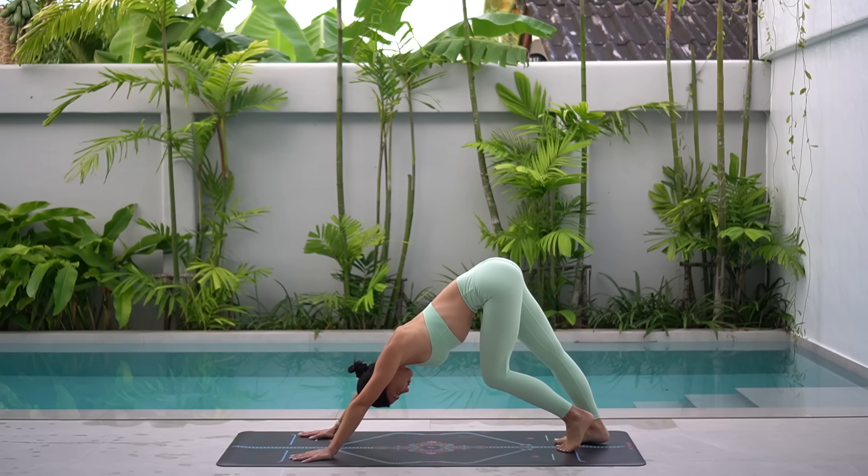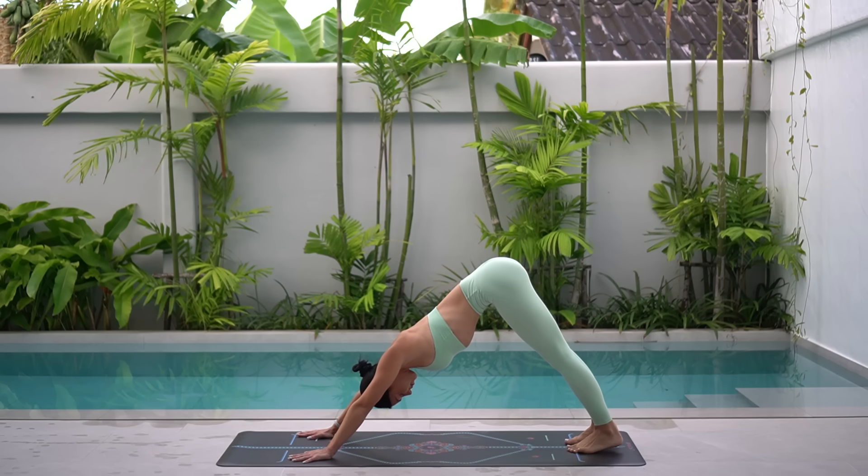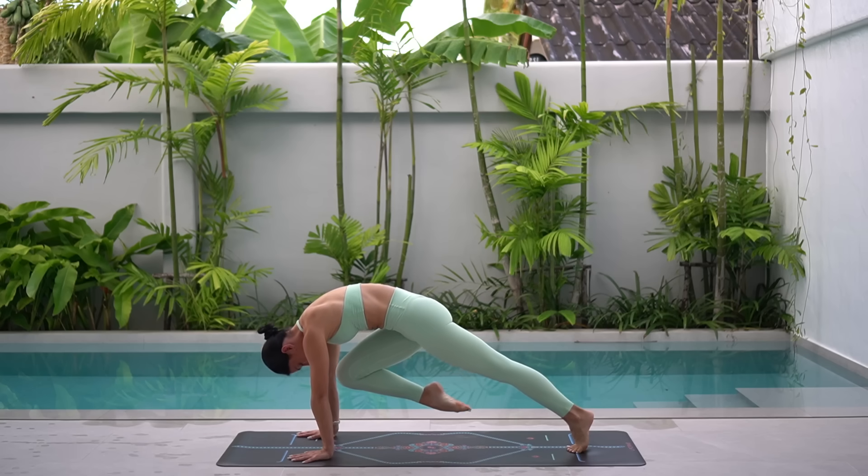Let's now melt both heels down towards the floor, keeping a soft bend through your knees if you need to. Stay here for one deep breath in and deep breath out. On your exhale, shift forward to plank, pull your right knee towards your nose, really rounding your spine.